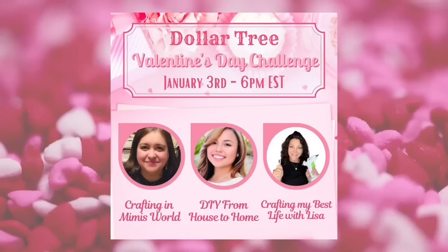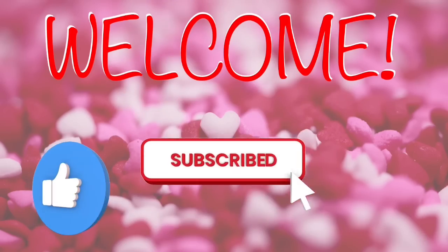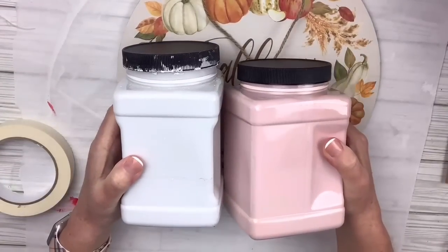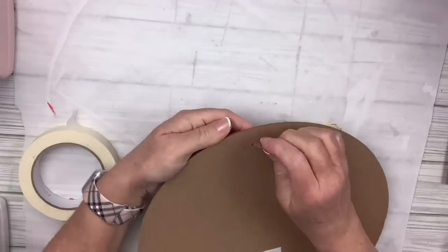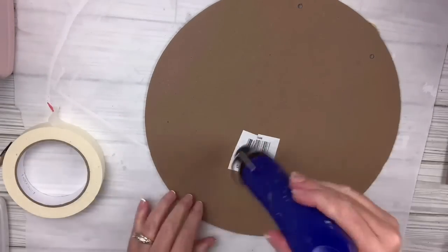Today's video is part of an open collaboration for Valentine's Day — a challenge where we had to use items from Dollar Tree. Our hosts are Crafting in Mimi's World and DIY from House to Home, and I'm guest hosting. There'll be a playlist in my description box and pinned comment — please check it out! One thing I love about Dollar Tree signs is they don't have to be just for the season they were made in; you can use this kind of wood round for any season. I'm gonna take off the hanger and the sticker — the back now becomes the front — and heat it up.